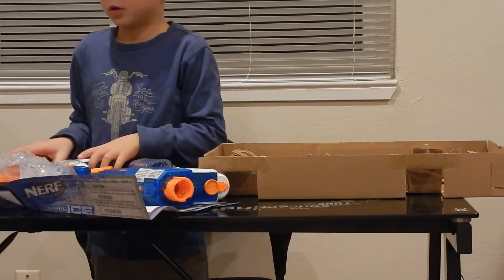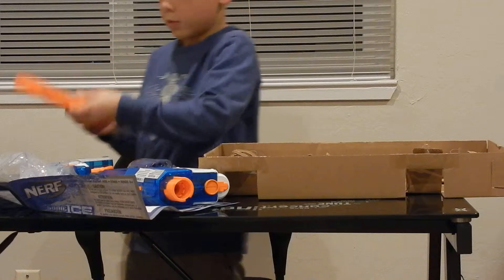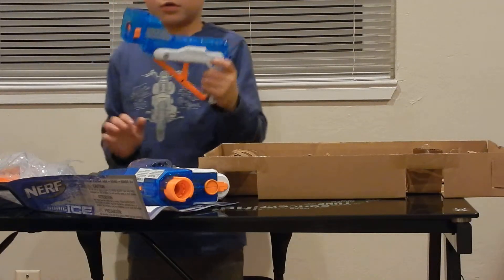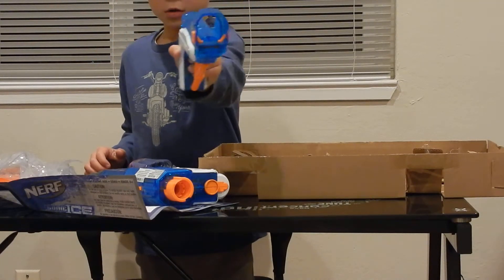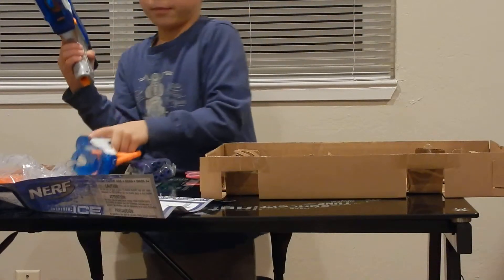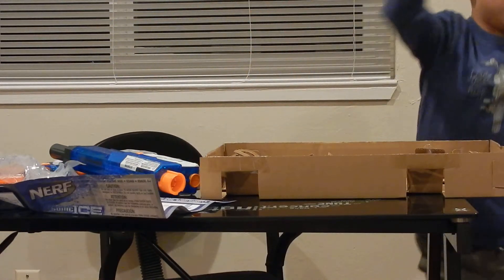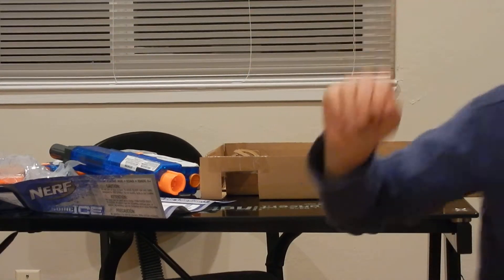Next we're going to see the clip — orange on the side — the clip, and then the stock. Sorry guys, this one just made me do an unboxing; I don't really want to turn it into a review. So as always, this is Logan signing off.